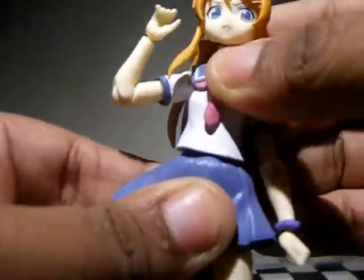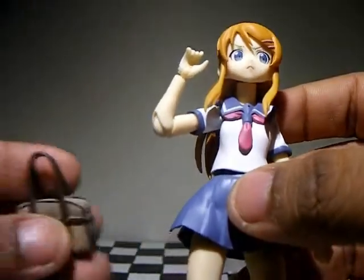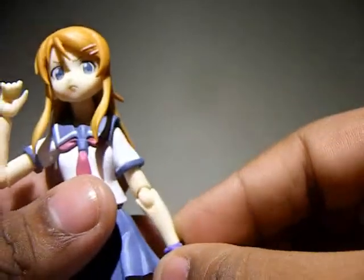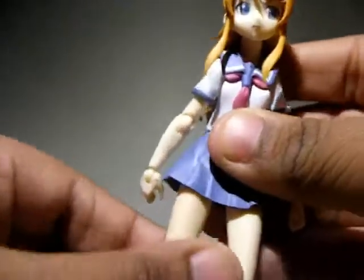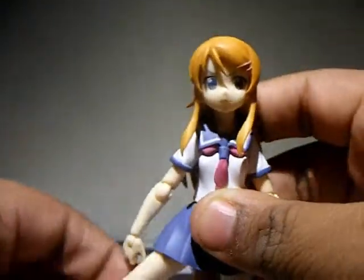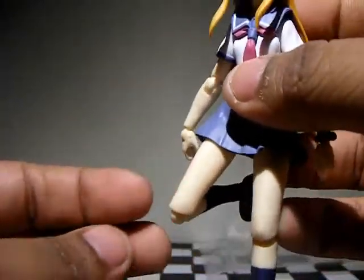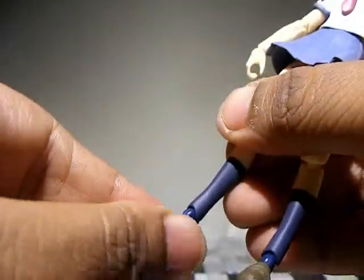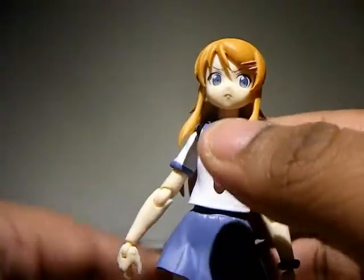Her waist is on a joint. The skirt is soft rubber, and the arm scrunchie detail is a nice touch since Karina always had one. Legs move forward, back, rotate, and go in and out. They bend at the knee to a nice angle, can turn slightly, bend at the foot, and rotate at the ankle with an ankle pivot joint — which is always a plus.